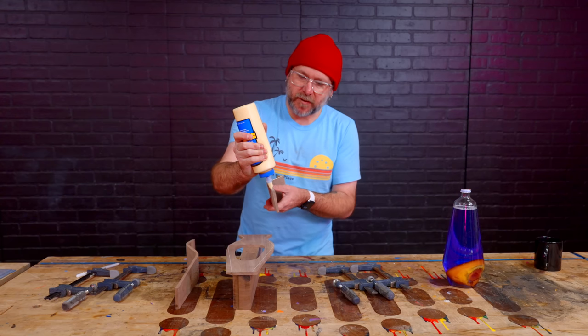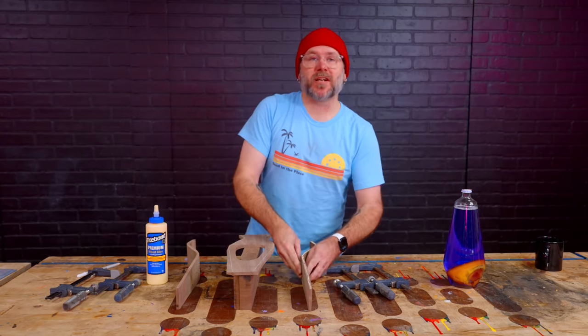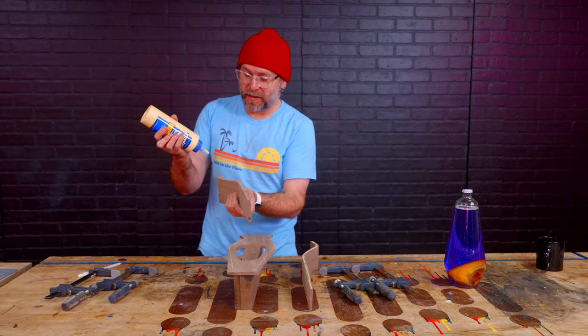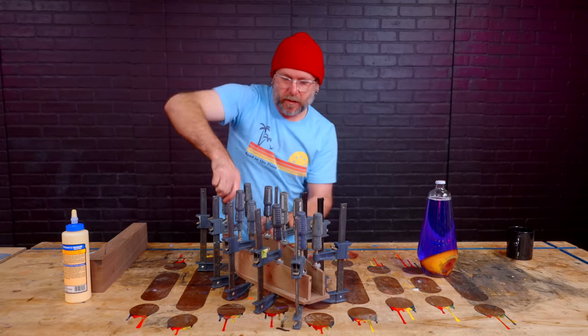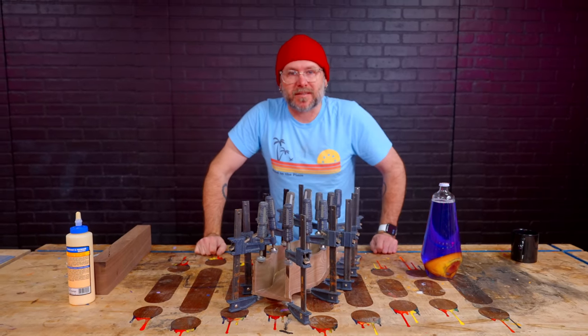I'm having a hard time figuring out how to proceed, so we're just going to glue these three pieces together and that's going to force me to make a decision. We'll let that sit and dry for a little bit and figure out what the next step is going to be.